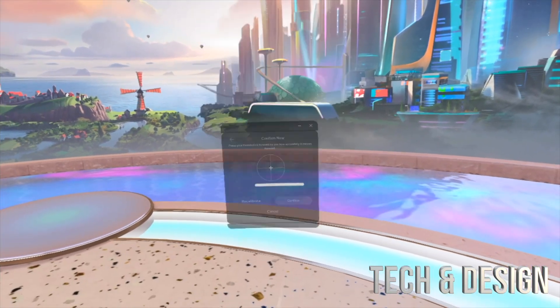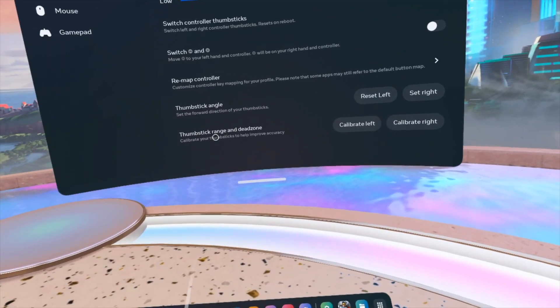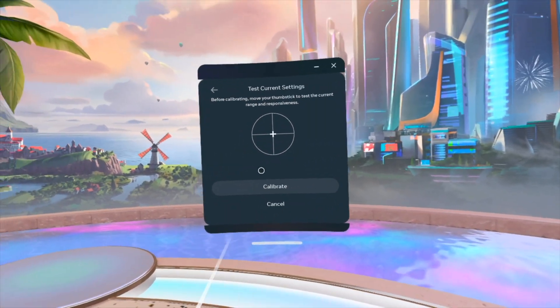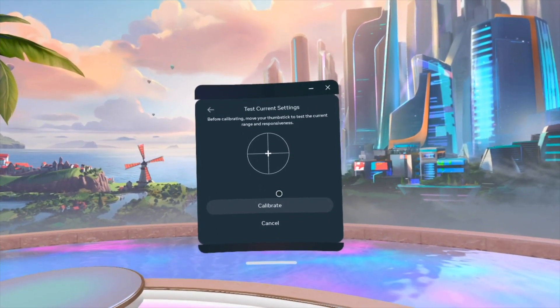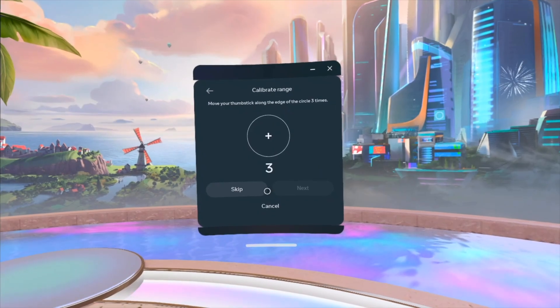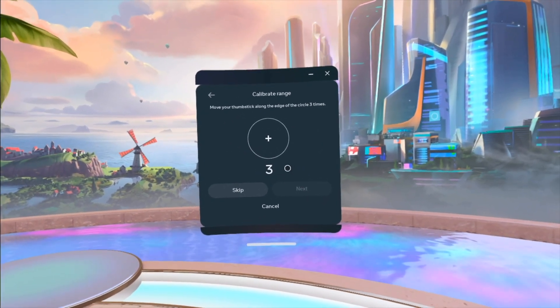That's that set. Then we can take a look at our other calibration. Again, I'm just gonna go for the left just because that's the one I have issues with right now. Once we're in calibrate, just press on calibrate, and then you just have to move your thumbstick in circles.